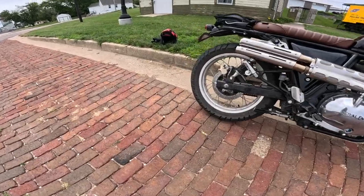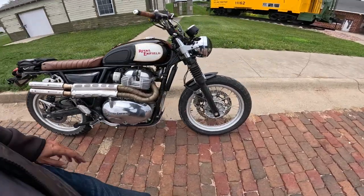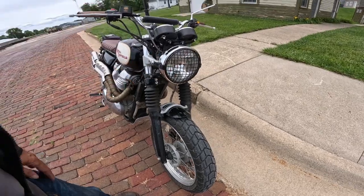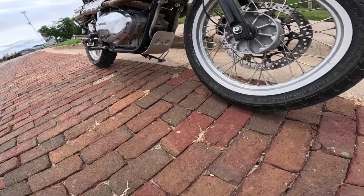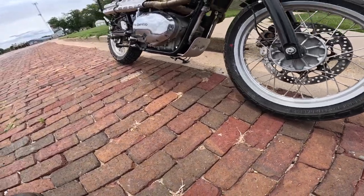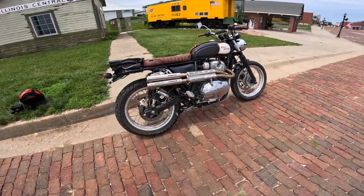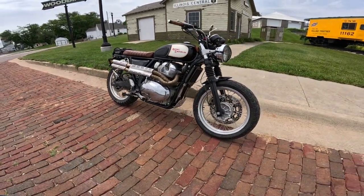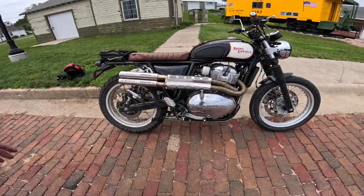They put these Pirelli Scorpion tires on there — just gorgeous tires, great feel. They put this MK Design shorty fender on, MK Design headlight cover — really neat. They put the bash guard on the bottom — I think that's a Royal Enfield model piece. They put this amazing pipe on here, and the sound is just fabulous. Everywhere I go the first thing people say is 'wow, that thing sounds amazing.' That is a Dustland Moto shotgun exhaust.